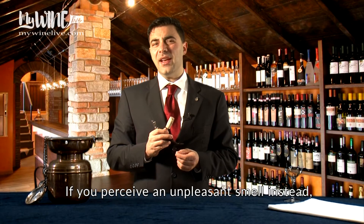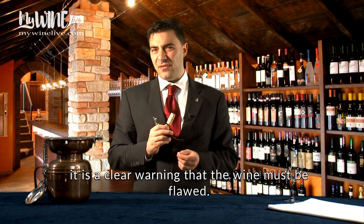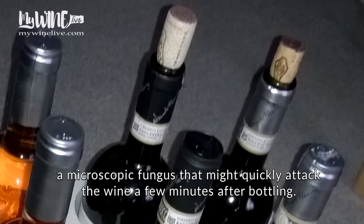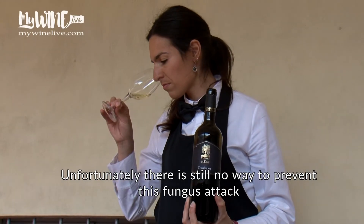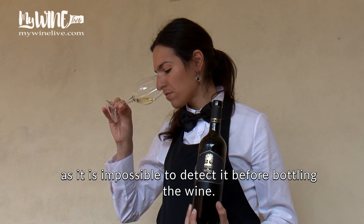If you perceive an unpleasant smell instead, it is a clear warning that the wine must be considered flawed. In the majority of cases, the wine is contaminated by Armillaria melilla, a microscopic fungus that might quickly attack the wine a few minutes after bottling. Unfortunately, there is still no way to prevent this fungus attack, as it is impossible to detect it before bottling the wine.